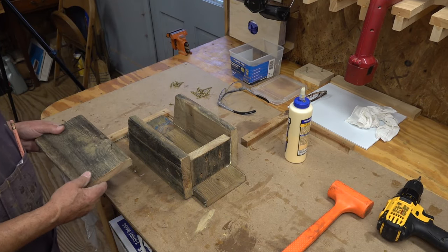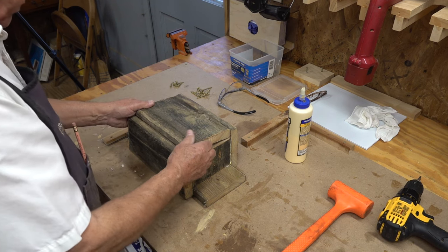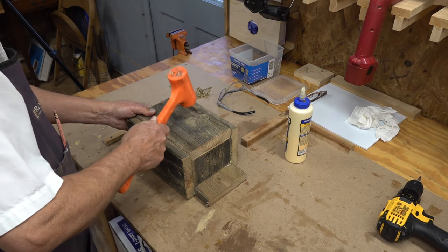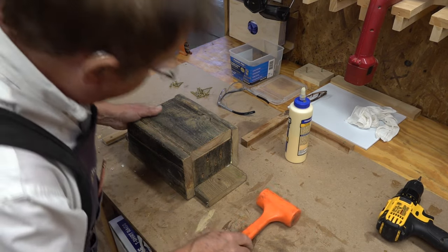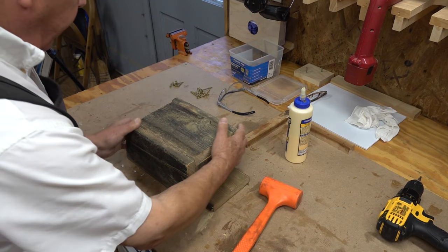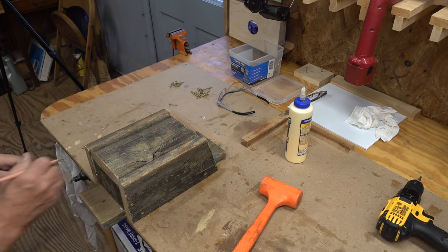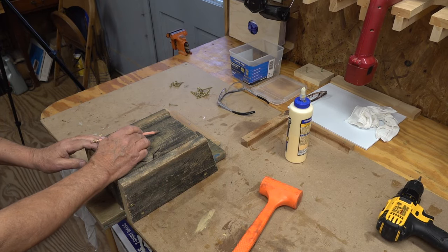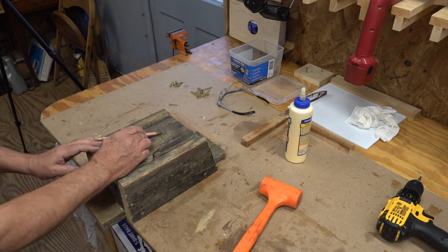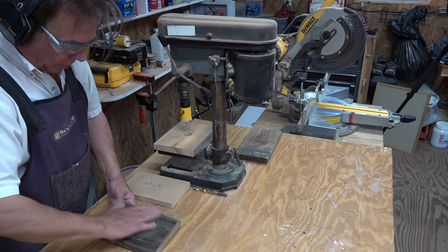We've cut the front and we've got to determine where to put the hole. I always just judge it by eyeballing it — I don't do a bunch of measuring. Now the front's here, and the hole will be — I'll just step back and look at it by eyeballing it. It doesn't have to be absolutely perfect. So it's time to cut the hole in the front of the birdhouse.